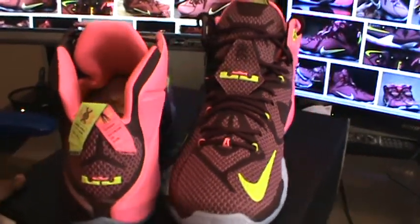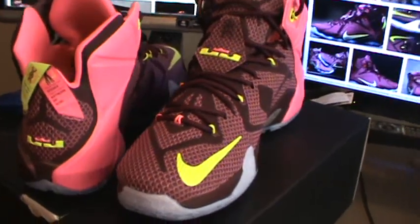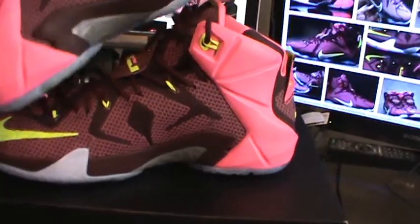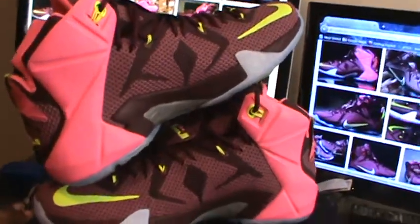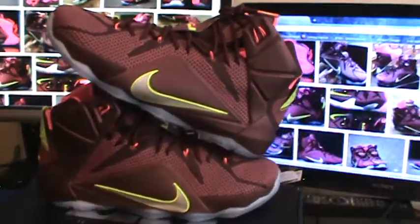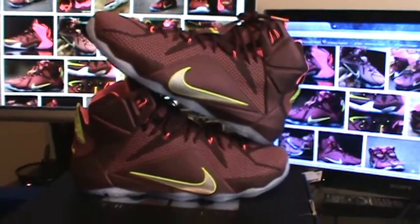That's a pretty nice colorway. I collect LeBrons, so I'm copping almost regardless — I'm getting everything. It is a nice silhouette for the most part; like I said, it's not the best, I'm not jumping on that bandwagon, but it's definitely a nice silhouette.